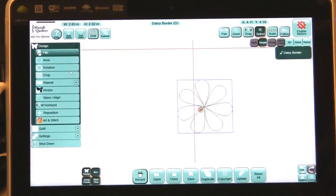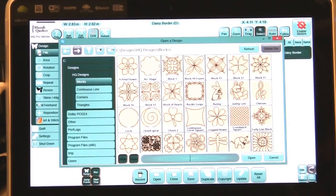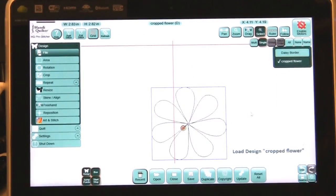Let's go in and see if we can find it. Open up, go to Blocks, and it's a C — cropped flower. There we are. We can bring it in, and now we have that flower. Enjoy this new feature.